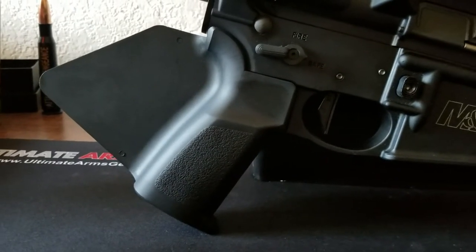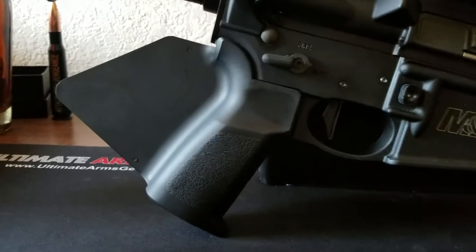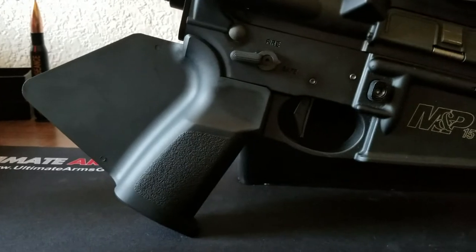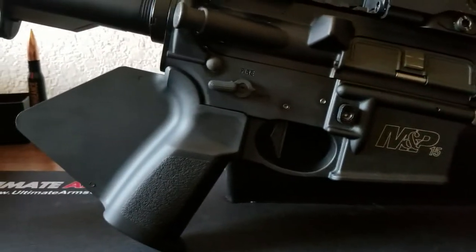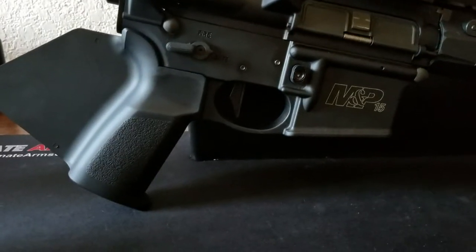Hey everyone, today I'm doing a follow-up video to my featureless California AR build from a couple weeks ago. I did some changes and after some range time I wanted to share my thoughts.